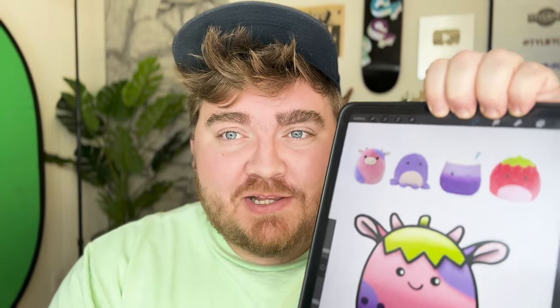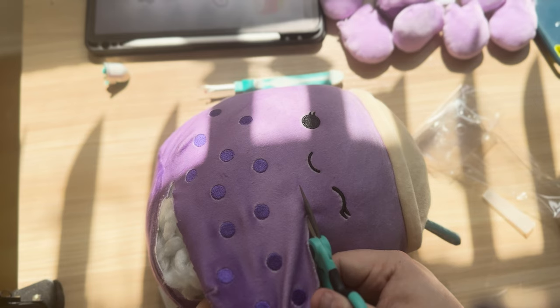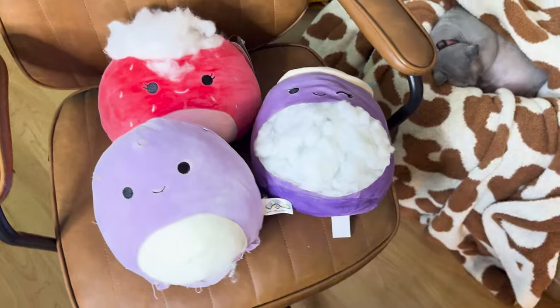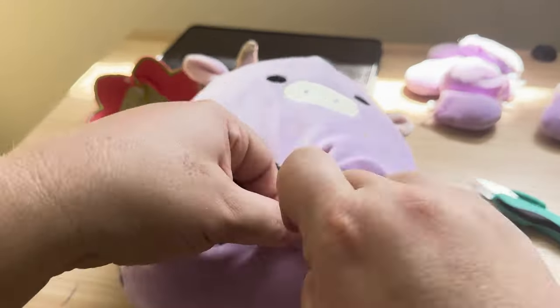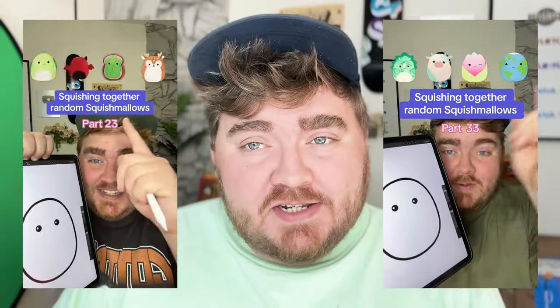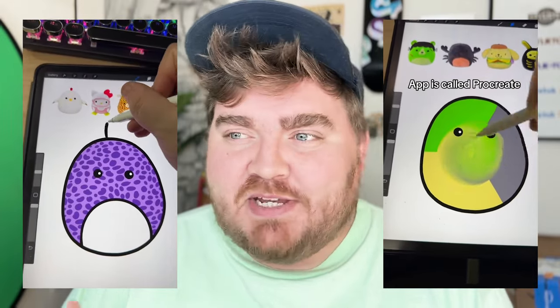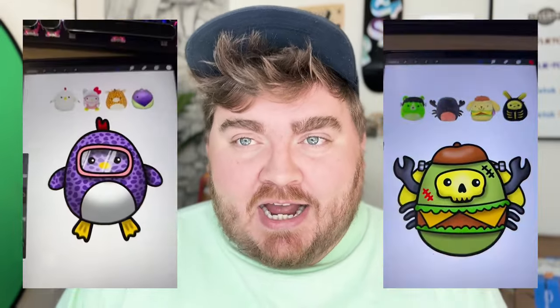Today I'm going to be combining four random Squishmallows, but this time in real life. You may have seen my popular series on YouTube Shorts where I combine random Squishmallows on my iPad in Procreate. But this time I thought, why not take it out of the digital world and put it in the physical? Because I want one of my little creations in real life, holding it in my hand.